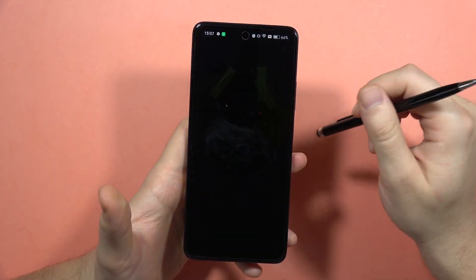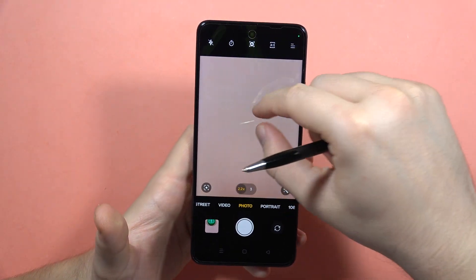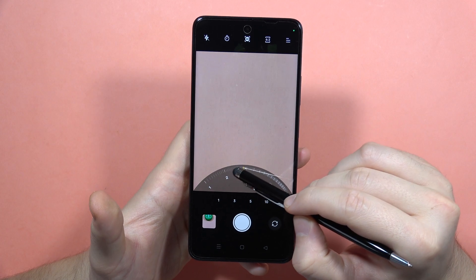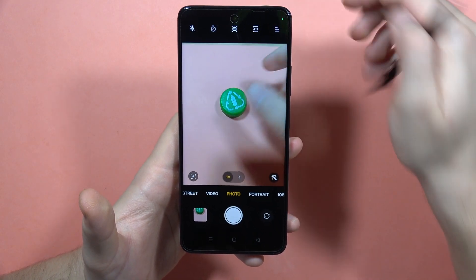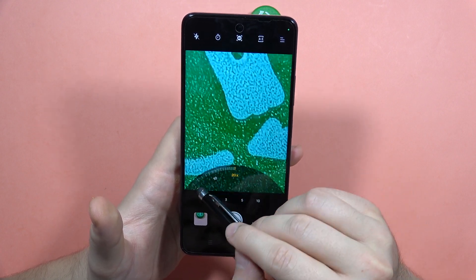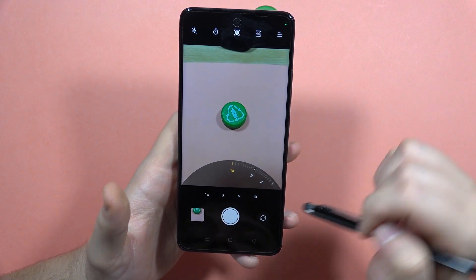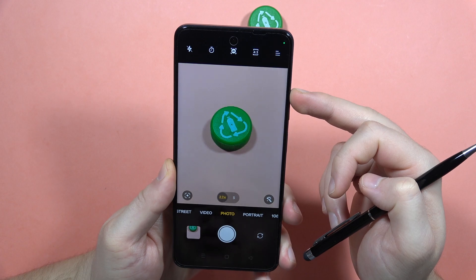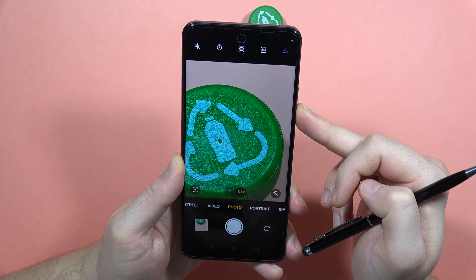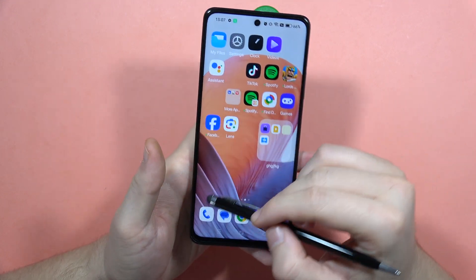Another option is in the camera. Normally when you try to zoom in or out, you pinch the screen. But you can click and hold on the zoom preset to unlock a slider. You can then quickly zoom in or out by moving the slider gently to the right or left. You can also click and hold the volume up button to adjust the zoom.